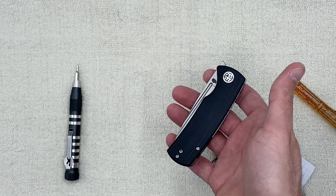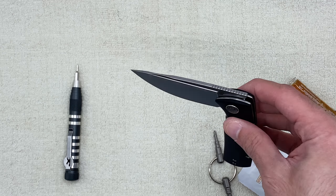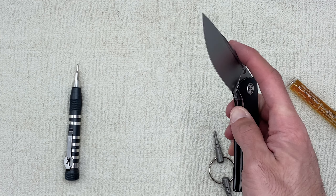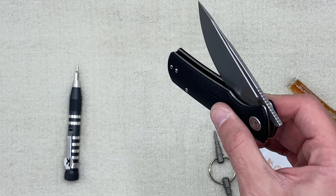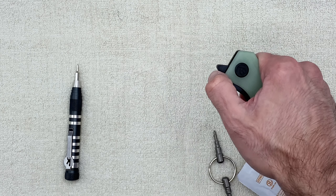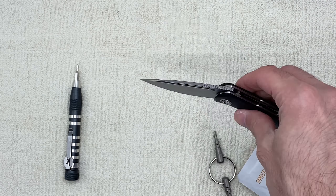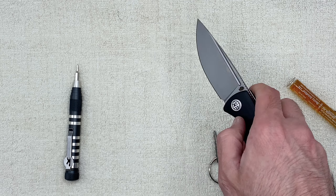We're gonna take this guy apart - this is the Petrified Fish Mini Beluga, I literally just unboxed it a couple minutes ago. I don't like that it's just super gritty, it doesn't feel smooth. It's very very gritty - right there, it's not even moving. For reference I have the Kubi - once it passes the detent it just drops pretty smoothly. This guy on the other hand - it's very gritty, it ain't moving at all.